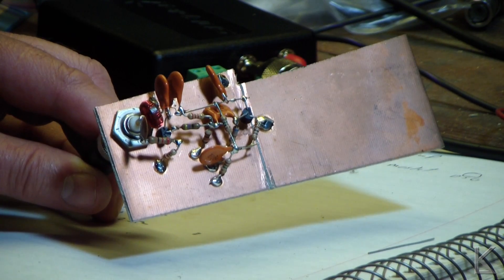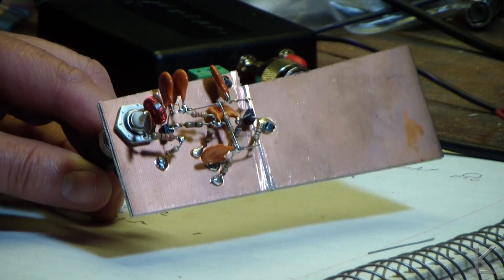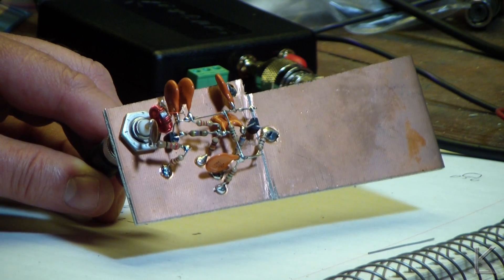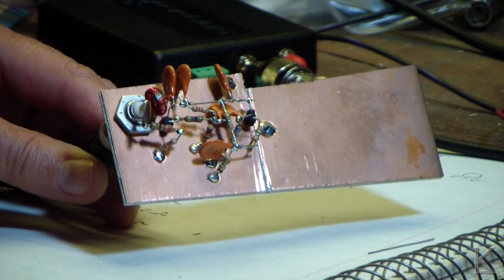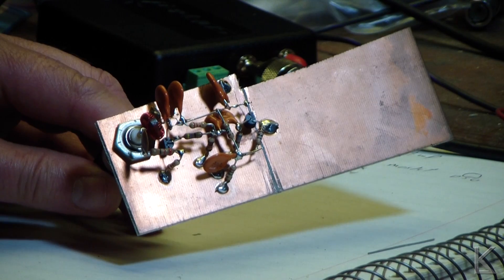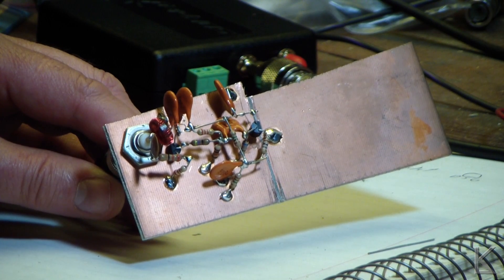I still might build a separate power supply for it. Sitting down here on the bench - I'm in a basement, four feet below the surface of the ground - I was copying guys on 80 meters, which surprised me. But I'm going to take it upstairs, hook it up to the big computer, put this up in the window and see how well it receives, and what difference it makes when you turn on the bias voltage to activate the RF amplifier.